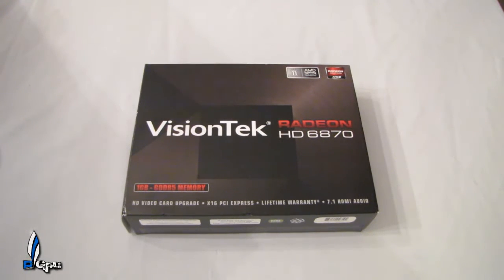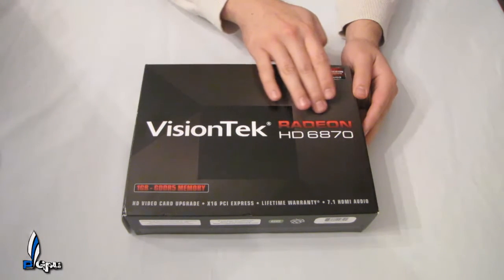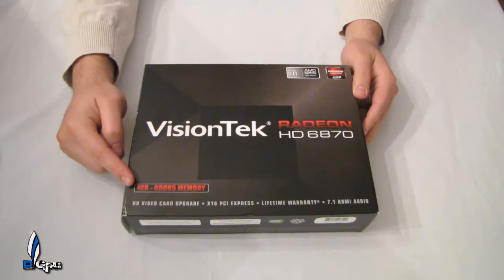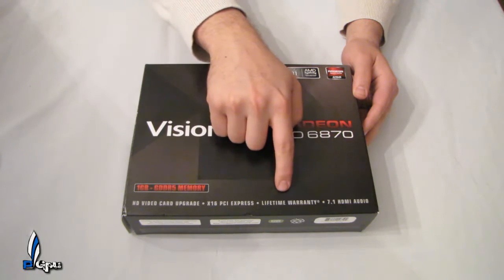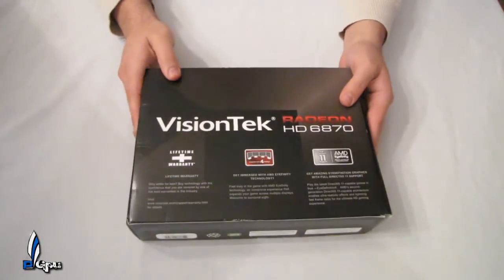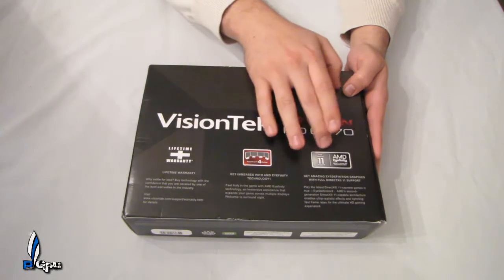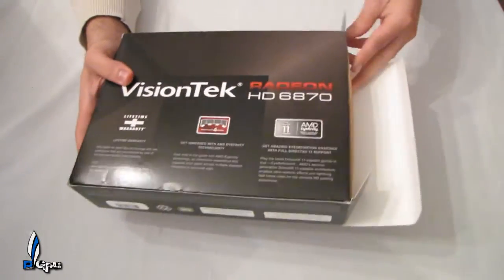What's up guys, PowerGPU here. Today we're doing the unboxing of the AMD 6870. This is a Radeon 6870 by VisionTech — it features one gigabyte of GDDR5. Features include a PCI Express video card upgrade, lifetime warranty, and 7.1 HD audio through the HDMI port. On the back it supports up to four monitors with two DisplayPort adapters and DX11. Let's open it up and see what's inside.